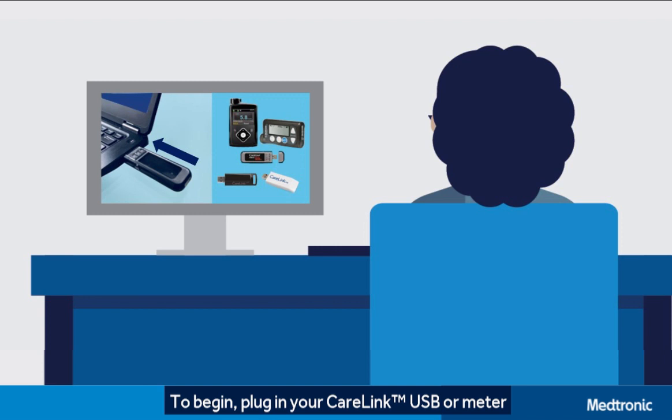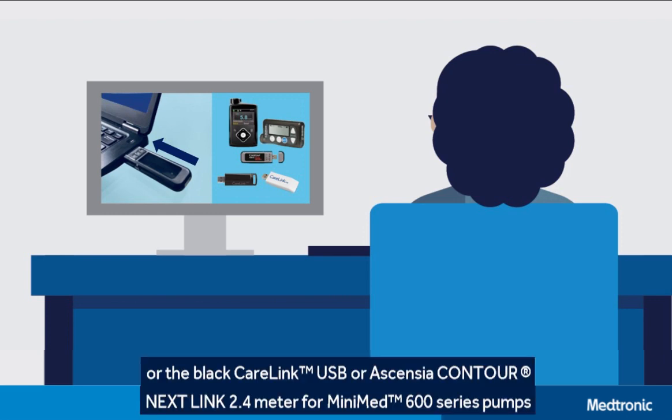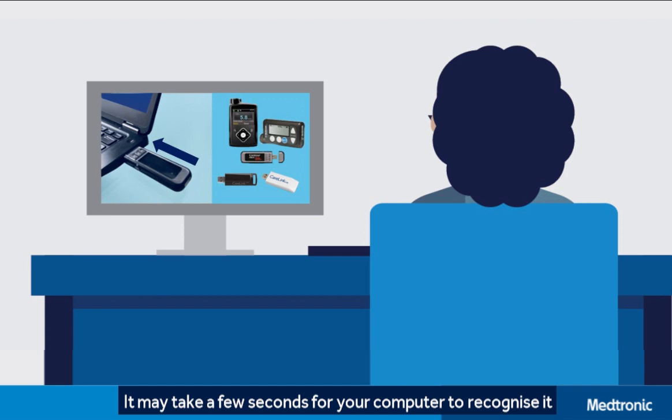To begin, plug in your CareLink USB or meter. Use the white CareLink USB or Essentia Contour NextLink meter for Paradigm pumps, or the black CareLink USB or Essentia Contour NextLink 2.4 meter for MiniMed 600 series pumps. It may take a few seconds for your computer to recognize it.